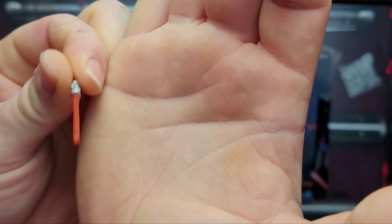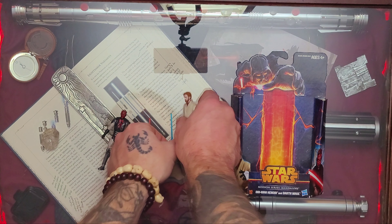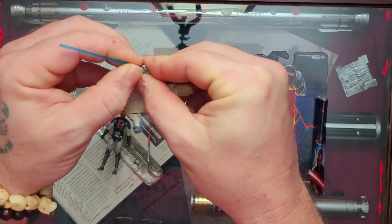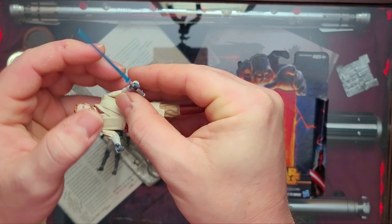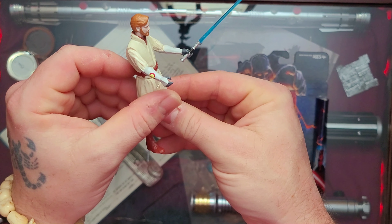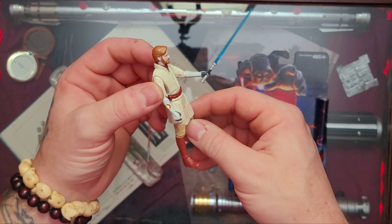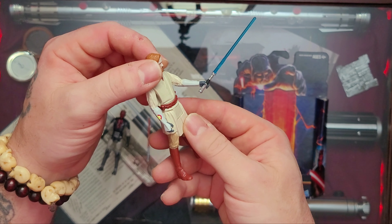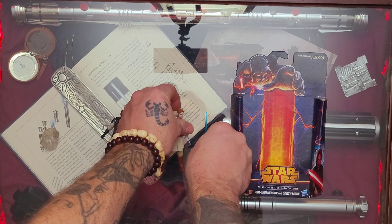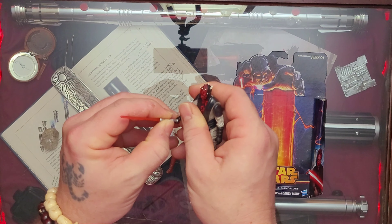Very nice, very solid piece of plastic — nothing like the soft plastic I've been encountering recently. They don't make things like they used to. Obi-Wan is another basic figure, just up and down leg and arm movement. The tunic is kind of weird-looking with that front piece, but I've taken some pictures of Obi-Wan — he's actually very photogenic. He looks great, and you can see the Clone Wars armor in the face detail.